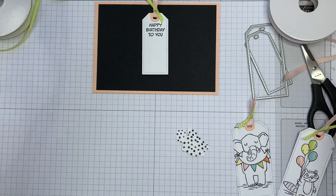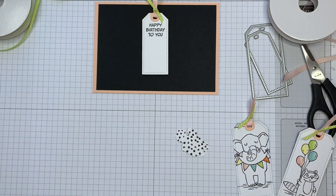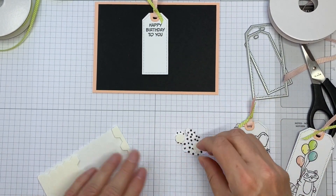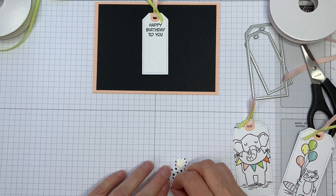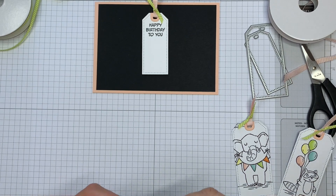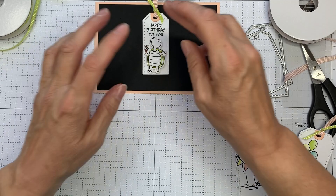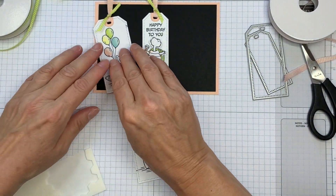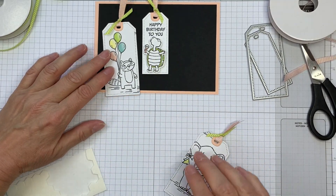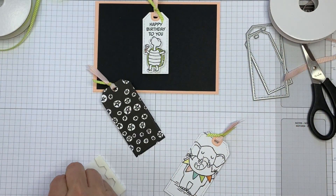I've got some minis somewhere — never mind, I'll just use ordinary ones. Some dimensionals to pop my little turtle up below. I'm going to make sure that one's on that side so he's looking more across the card. If I push it over there, then he's looking out of the card, which doesn't feel right.